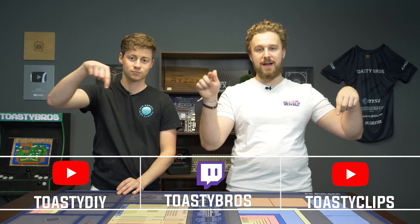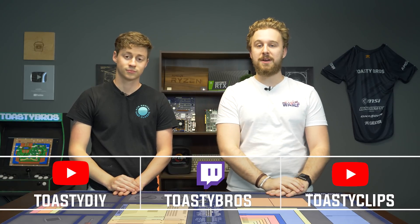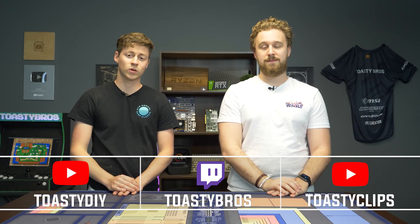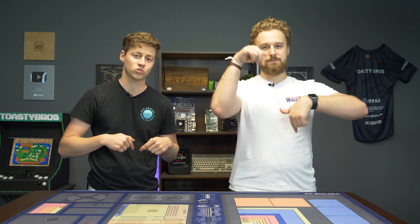Shout out to our friends at Deepcool — they make some good stuff. We hope you guys enjoyed this video. If you haven't already, subscribe, like, and comment down below. Check out our other channels, Toasty DOI and Toasty Clips. Follow us on Twitch — we stream every Monday, Wednesday, Friday, and Sunday. If you want to buy any of the PC parts or other stuff used in this video, use the affiliate links in the description below. They do help us out. Don't forget to like, comment, and subscribe — we'll see you in the next one.